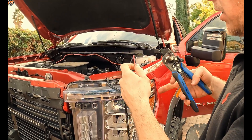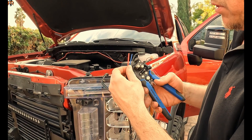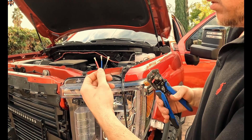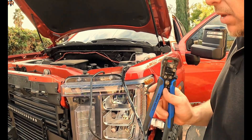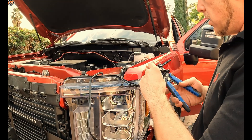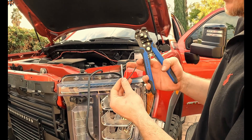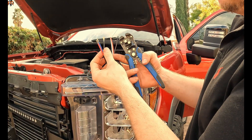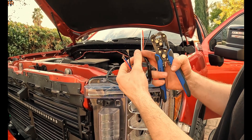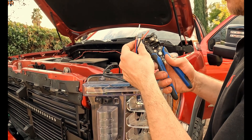Here we've got the sheathing off and you have three wires: negative, positive, and the positive for the DRL feature. We do the same on the wiring harness side and get red, black, and white. In our configuration, black to black, red to red, and blue goes to white — that's what allows you to control two different power sources.